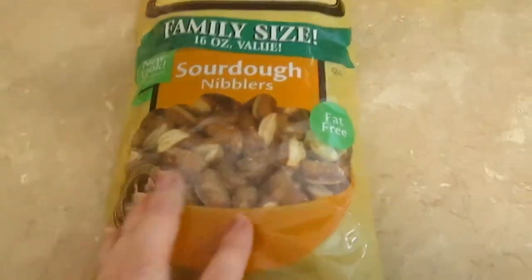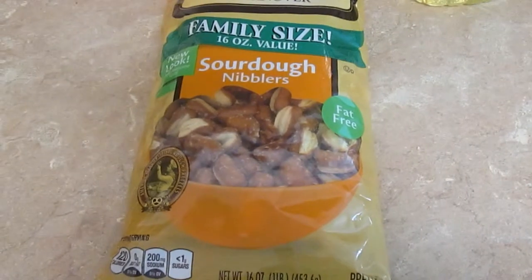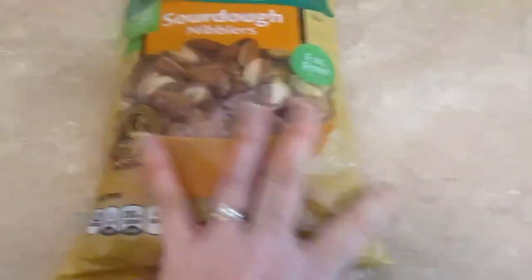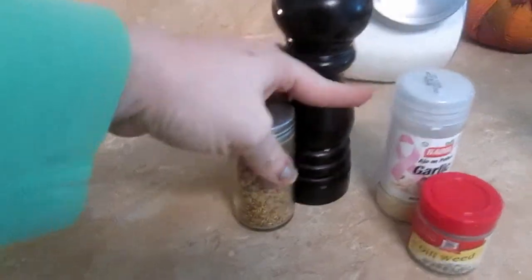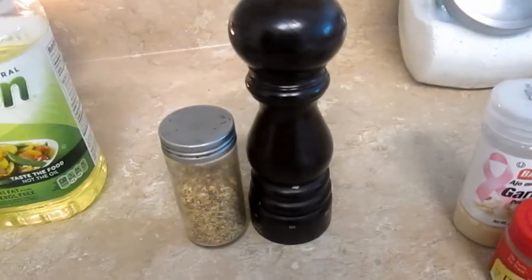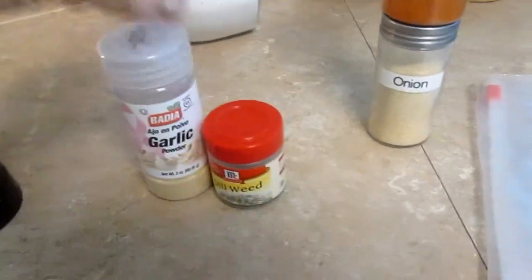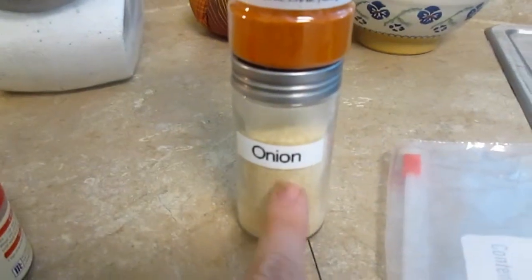So let me show you the ingredients. First thing you're going to need are some hard products — I use the sourdough nibblers by Snyder's. You want a bag that's about 10 to 15 ounces; this one's 16 ounces and I probably won't use quite all of them. Then you need some oil, lemon pepper — I don't keep lemon pepper on hand, but this is dried lemon rind, so I use a combination of that and fresh ground pepper. Then dill weed and garlic. And if you want to alter it up a little bit, you can include cayenne and onion powder.